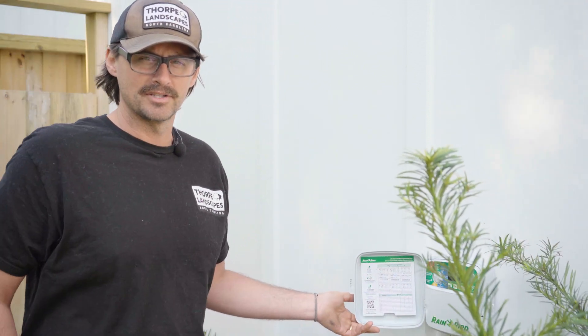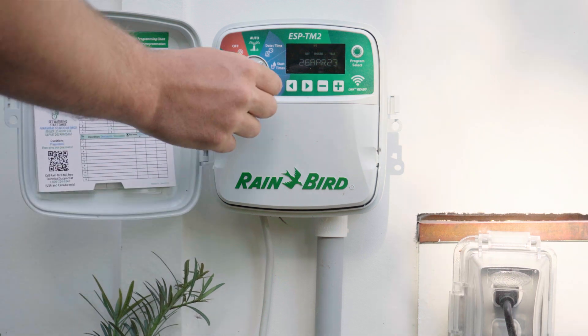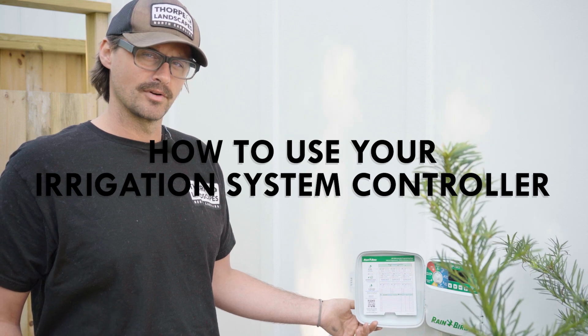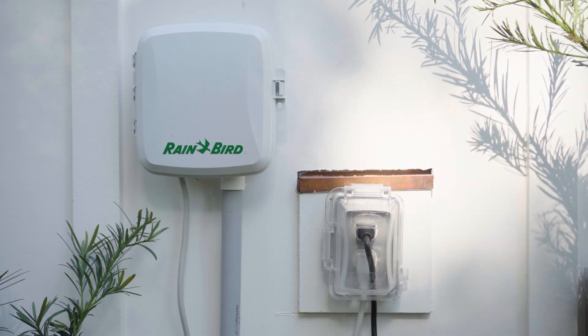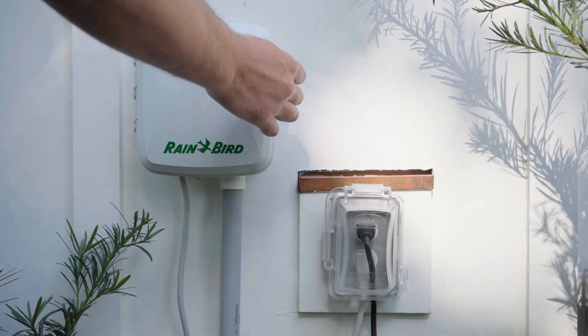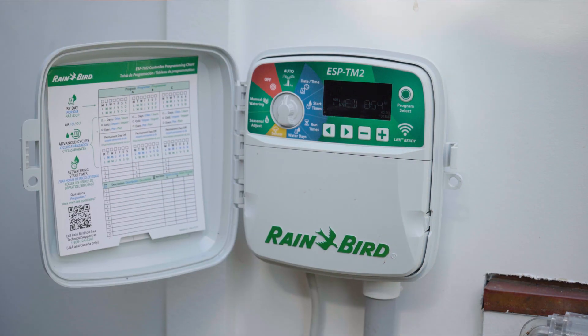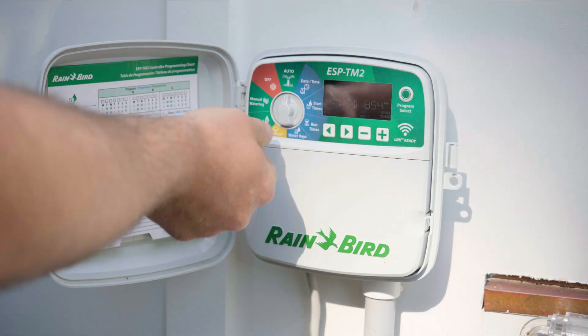This is an introduction to an irrigation controller. This specific one is a Rainbird ESP TM2, and today we're going to help you understand how to use this irrigation controller. The very first thing is make sure that it is plugged in. Open it up and make sure you have some type of display on. It should be set to auto.